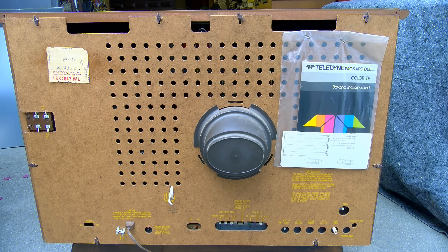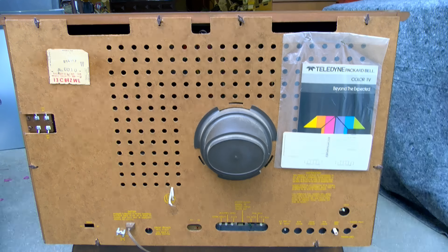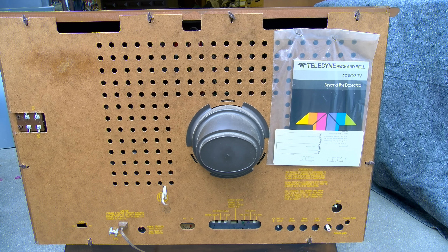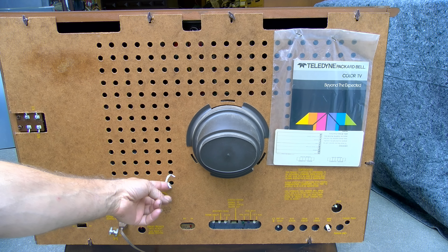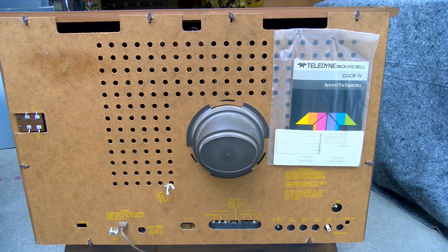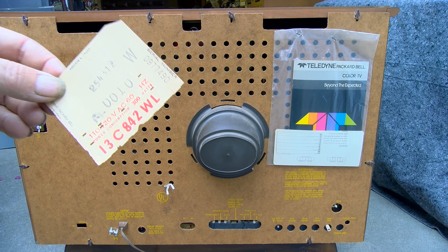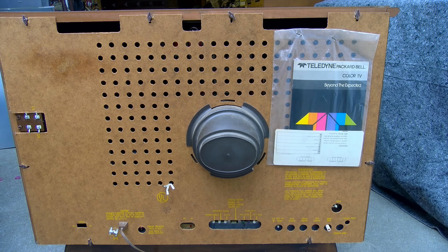Taking a look at the back, it's got the original color TV slogan — 'Beyond the Expected.' It's got the original punch card — well, it had the original punch card. It's even got the original tie-up here for the power cord. We'll take a look at the inside; I'll have to glue the punch card back on. I believe this is what you pull off to send in with the warranty card — you can see the holes punched in it.